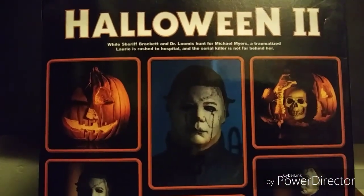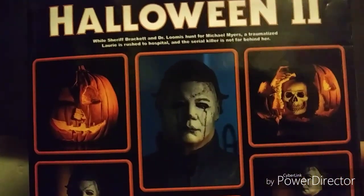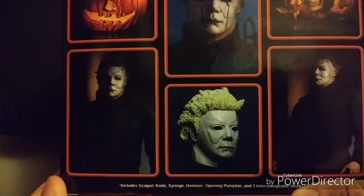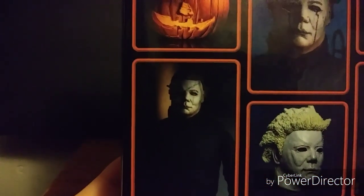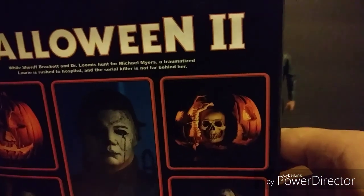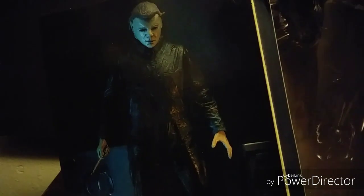A traumatized Laurie is rushed to the hospital and the serial killer is not far behind her. The product photos of this Michael Myers look different than the actual figure — don't get me wrong, both look really good, they just don't look identical. I think this is an early production figure used for the promotional pictures. You've got the Ben Tramer head, which is a very nice touch added by NECA, and Michael Myers looking very creepy, along with the classic Halloween 2 pumpkin which does open up. Opening the box, there's a nice picture of the figure that looks like he's in the hospital — very nicely done.